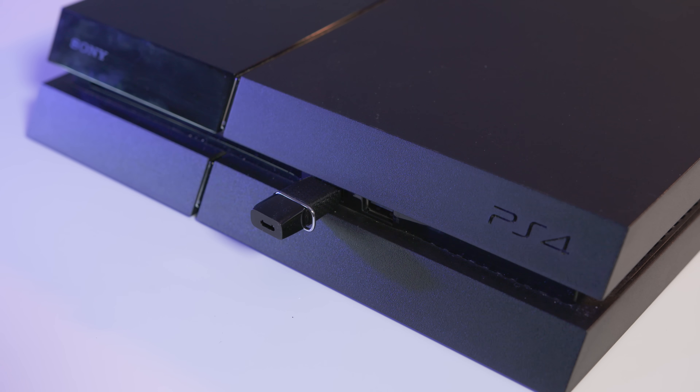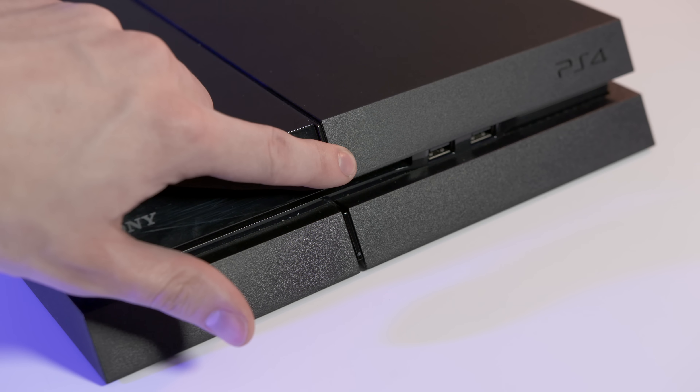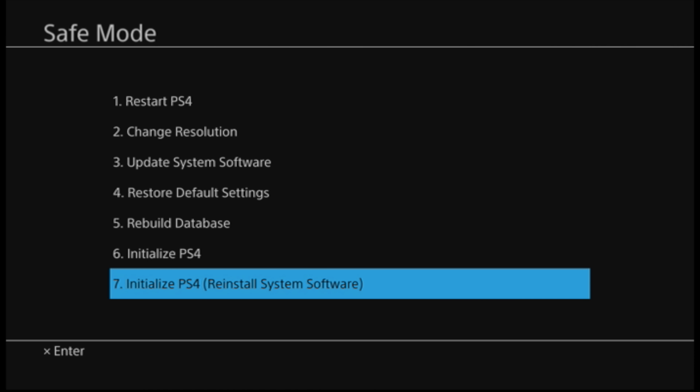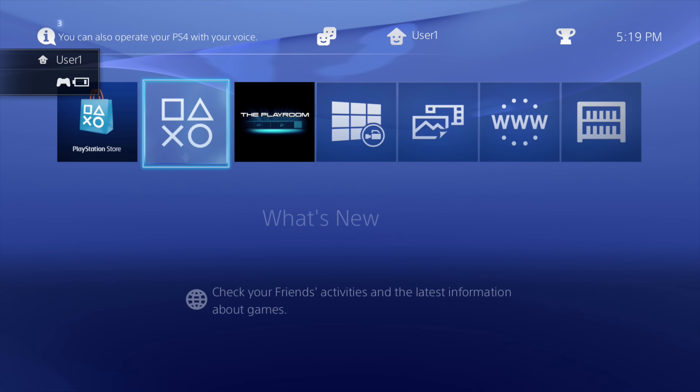Plug the USB drive into the PS4 and hold the power button for at least seven seconds to get it to reboot in safe mode. Select the initialize and reinstall software option and give it a few minutes to get the SSD ready. After the normal PS4 setup you'll have a fresh, brand new PS4 install with an SSD.